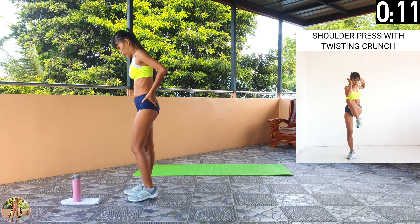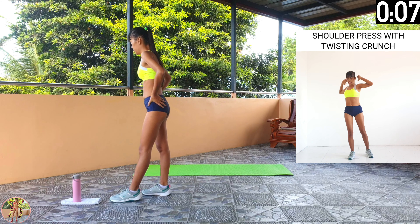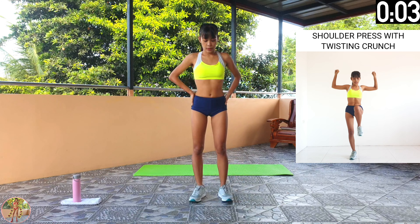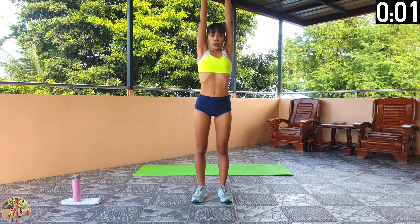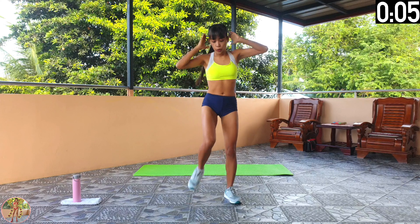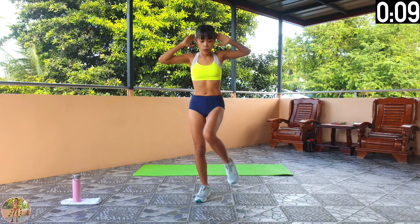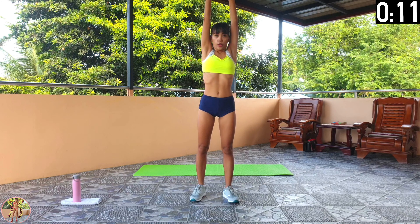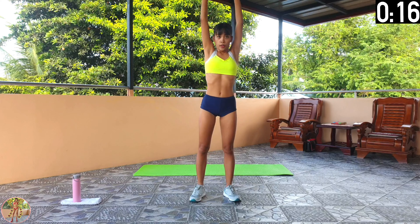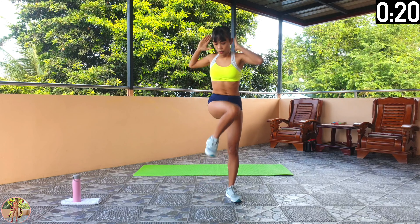Shoulder press with twisting crunch. Raise your arms then pull them down in a shoulder press, then do knee elbow twisting crunches. Begin shoulder press with twisting crunch. Squeeze your arms, shoulders and core. Raise your arms, make a fist and squeeze hard and pull down, then raise each knee in turn and do a twisting knee elbow crunch. Keep your fist squeezed tight when pulling down.